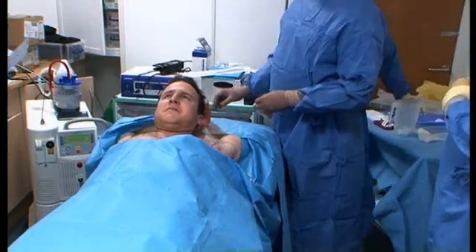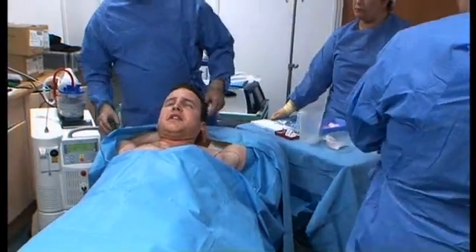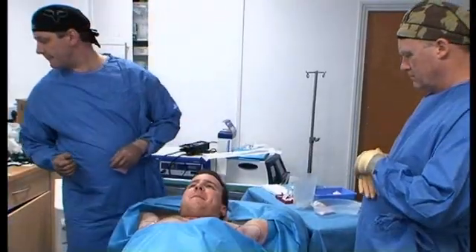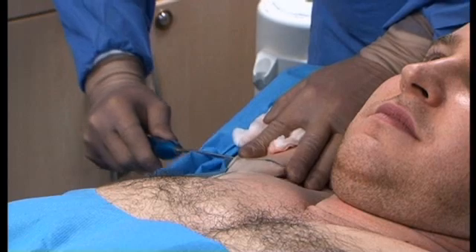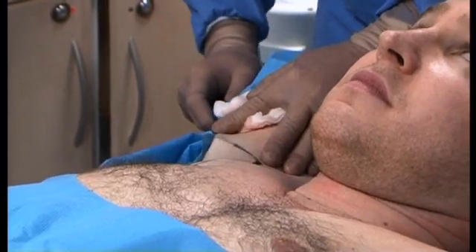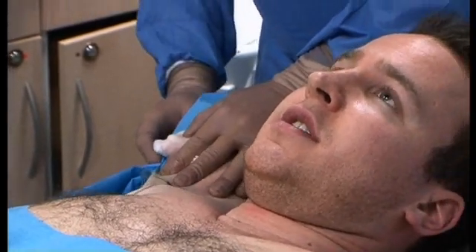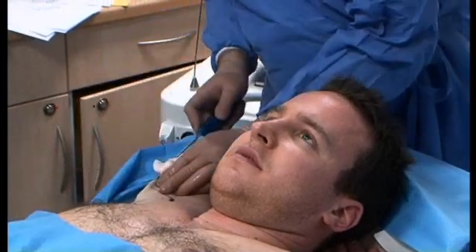Very gently. Can you tell me straight away if you feel any discomfort? How's that feeling? Well, it's just more my arm being in a funny position. This is that section — taking the skin up and away so we can treat it, and the fat downwards. Is that feeling all right? So you're actually starting doing it? Yeah. It looks quite easy, doesn't it? It does — it's had hydrous dissection already.